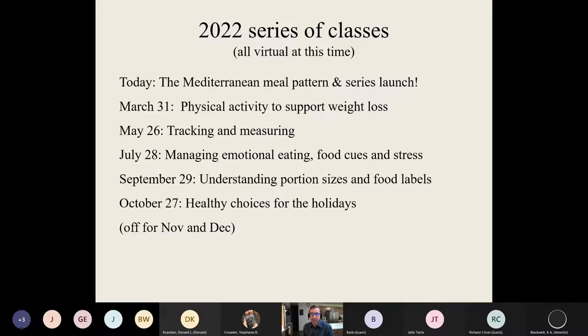I may offer additional classes depending on my schedule. There's another dietitian, Angela, who works at community health and outreach, and sometimes we team up. So stay tuned, look at the Carilion calendar — usually everything we present from Carilion is going to be on that calendar.